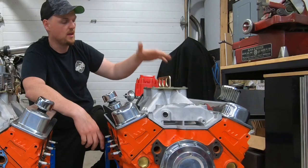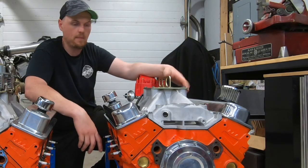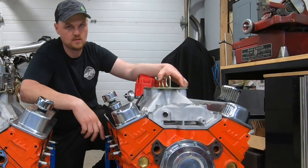We ran it with an HEI ignition just like the Dingle Ball 1.0, and a Holley 750 carburetor. We tried a few different spacers but basically the same setup we tried on the Dingle Ball 1.0. Let's get into the results.